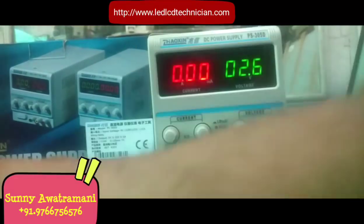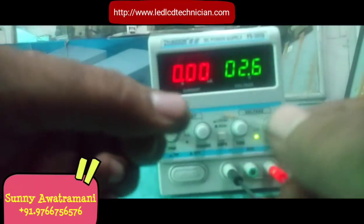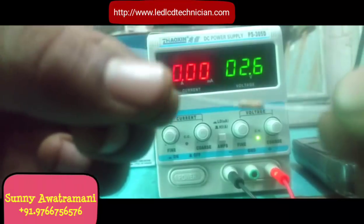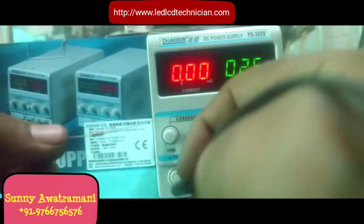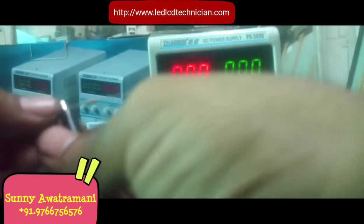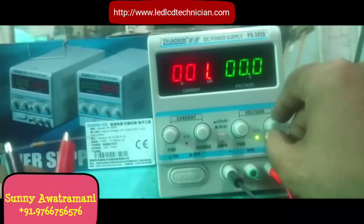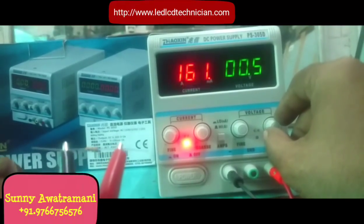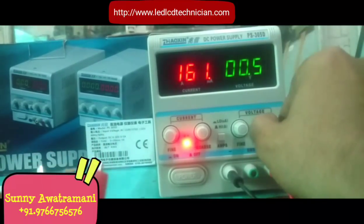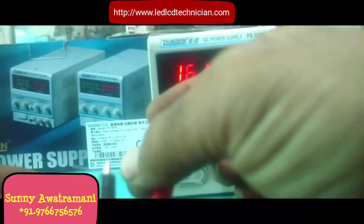Friends, I will show you a demo of how shorting works on the board. This has a 3.3 ohm resistance. I will zoom the camera so you can see clearly. I have set the voltage to zero. I put it in low mA mode. You can see the current has increased — it is so low after the current limiting kicks in — the power is in low mA.